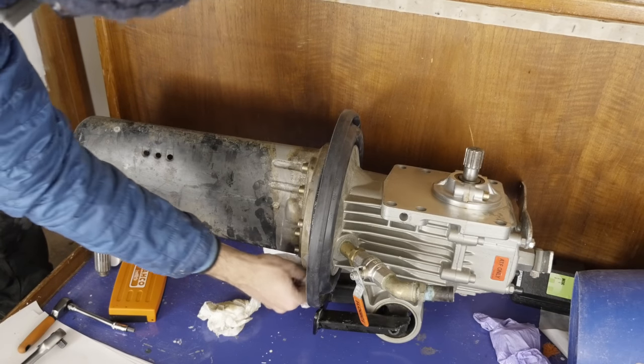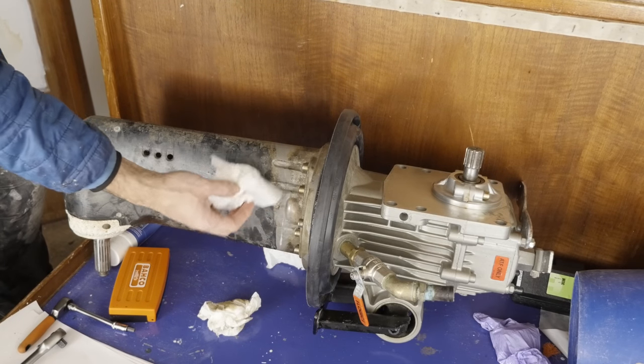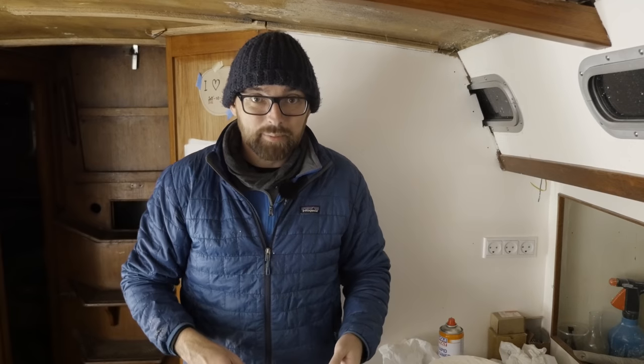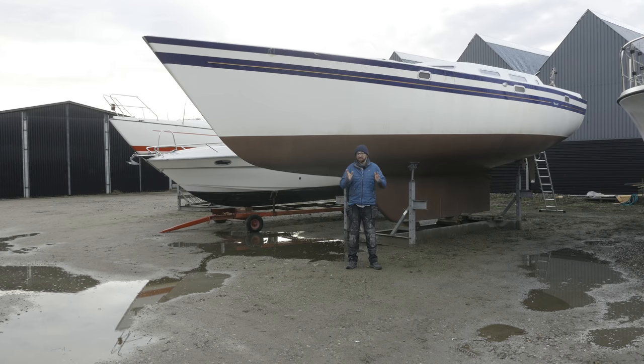That wasn't actually that bad of a job. Of course, now I just have to hope I didn't mess it up. I guess we're ready to take a stab at mounting the sail drive and the engine tomorrow. That is going to be awfully exciting. But for now I'm going to head back, get some dinner, and I'll see you bright and early tomorrow morning. Good morning! It is a beautiful Saturday morning and I am very excited for today — so excited I had a hard time falling asleep last night. So let's get started!